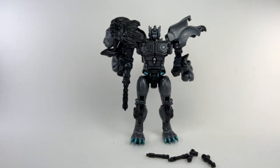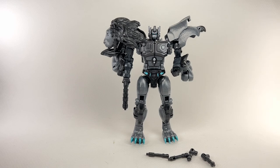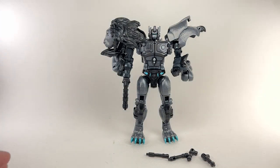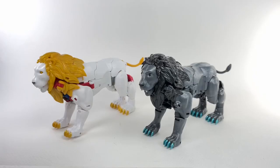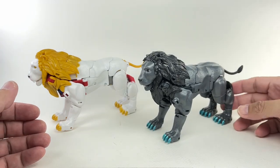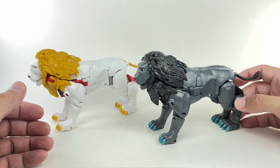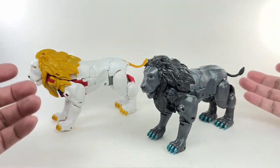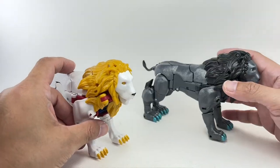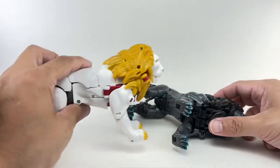A little disappointed with this figure and the way it turned out — not what I was expecting — but it's a good decent effort. Now let's compare both figures in their animal or beast mode. I'm not going to cover the transformation since it's exactly the same as Leo Prime — go check out my Legacy Leo Prime video. In beast mode it's even more apparent: it feels like he's just in sleep mode instead of a black panther or jaguar like I was expecting.